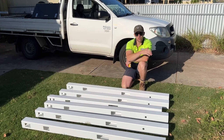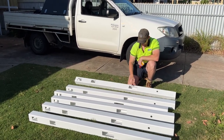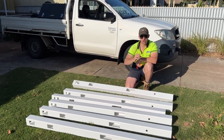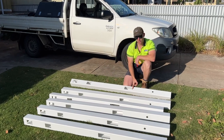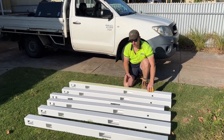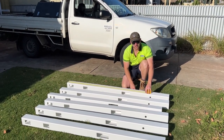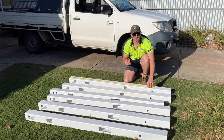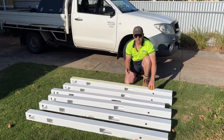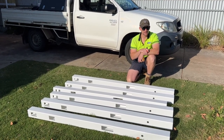We've dug all the holes and the string line is exactly where it needs to be — set to the bottom of the rail. To make sure all posts go perfectly into the holes to that string line, I've measured from the top to the bottom of the rail. This semi-privacy fence is 1250mm tall, so we measure down the side of the post 1250mm and mark it. I've used a permanent marker, but you're probably better off using a pencil that's easy to wipe off. I've gone along and marked all posts, ready to concrete them in.